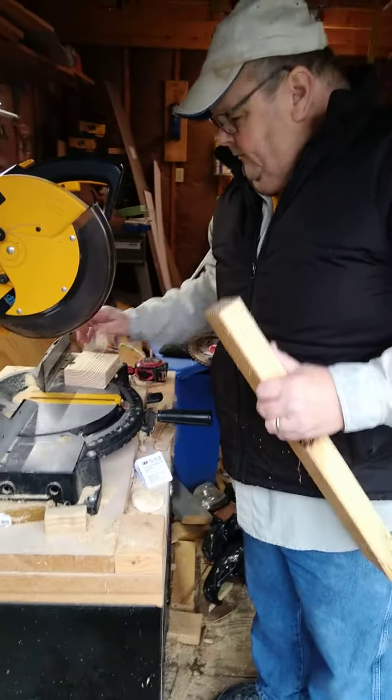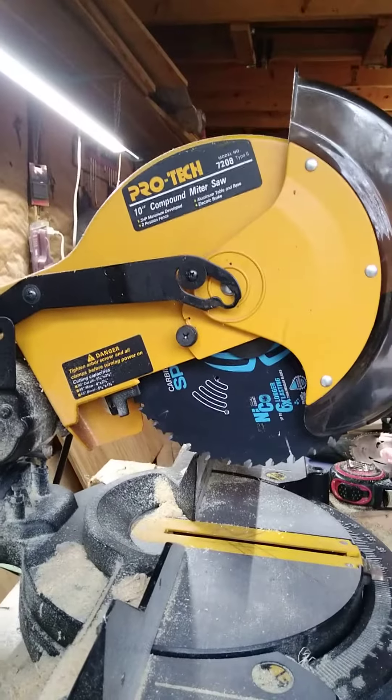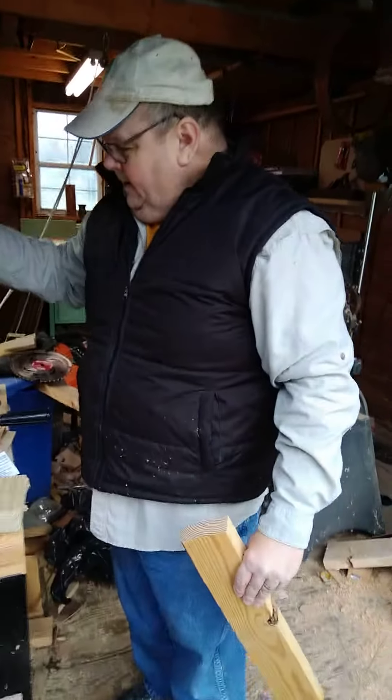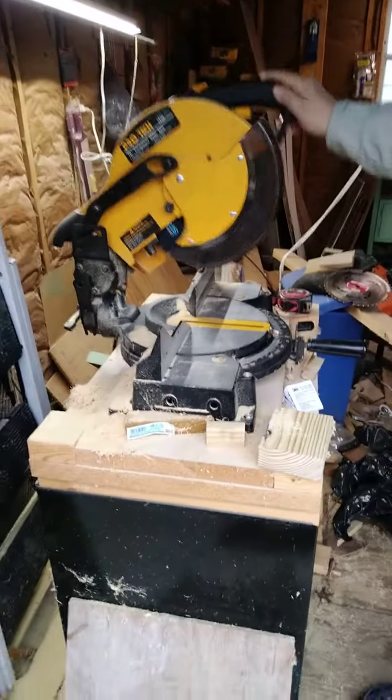This is the first time I have ever had a Spyder blade on my miter saw, which is my old Pro Tech — that was Lowe's saws back in the 90's. And yes, I am an old fart. But I really like this blade. I will be using this a lot.